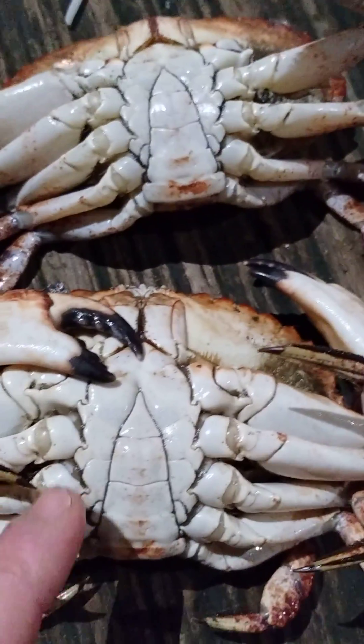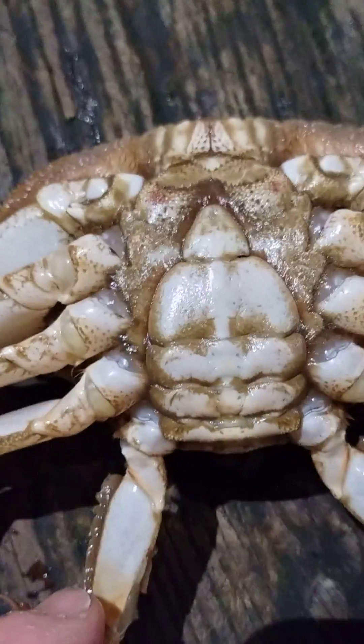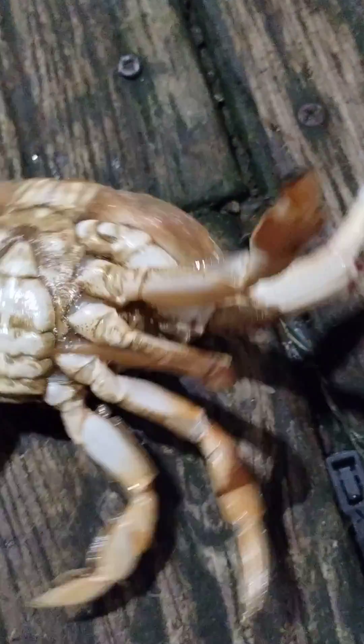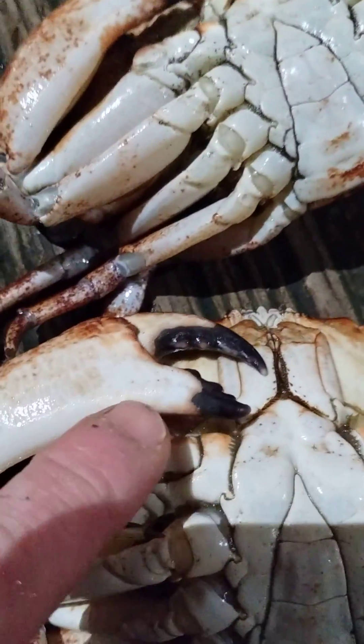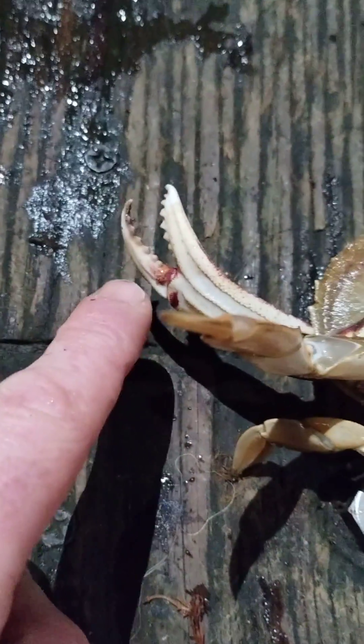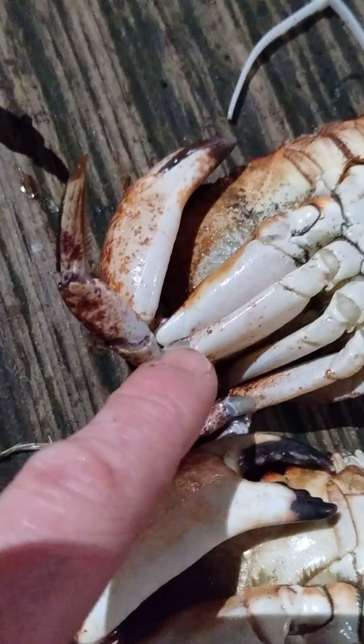These are both males. This one is a female. This is a dungeness crab — it has white tips. Notice the tip is white and not black on the claws. Black tip claw is rock crab; white tip claw is dungeness.